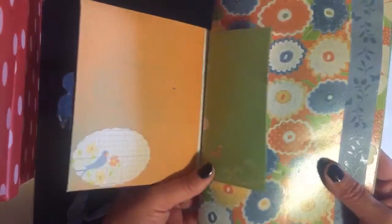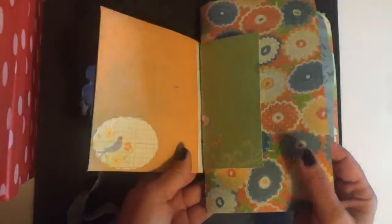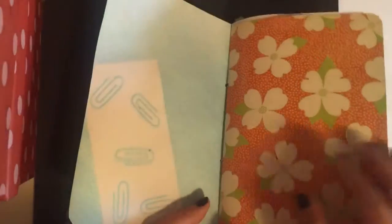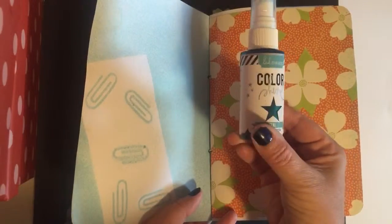It opens up, and I just used up a lot of my paper from a collection I've had for lots of different projects. I sprayed almost everything in here with the Heidi Swap color shine — it's teal, so the white pages have a nice shimmer to them.